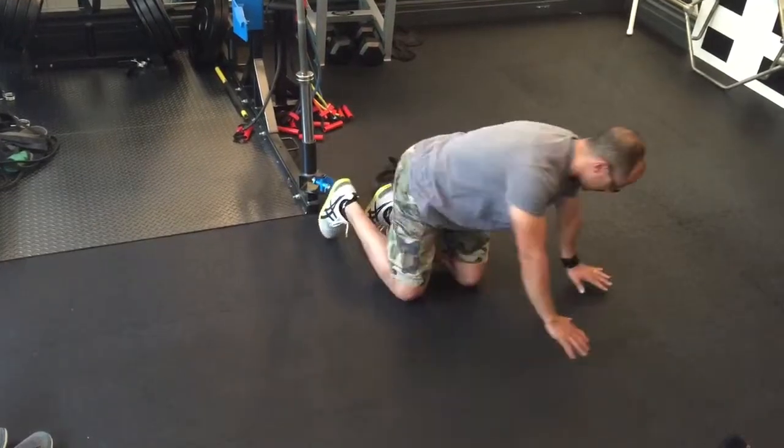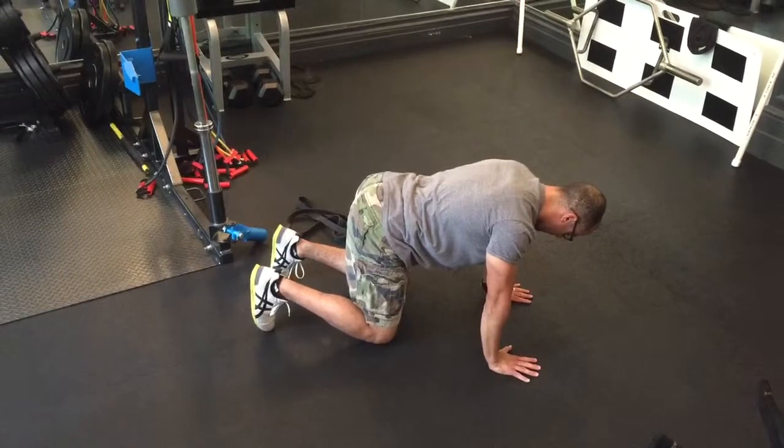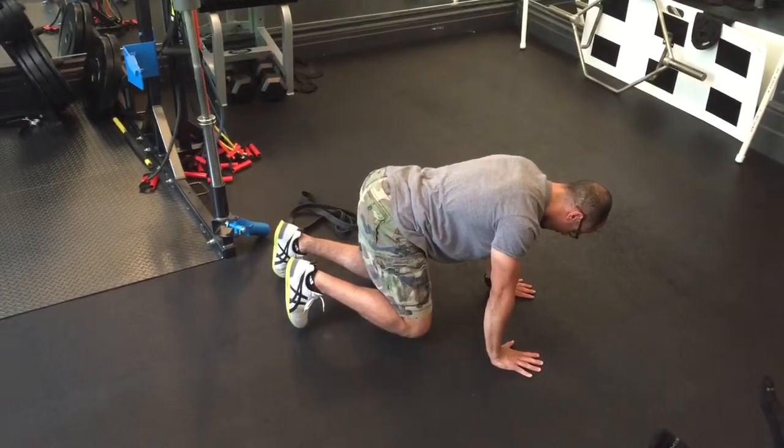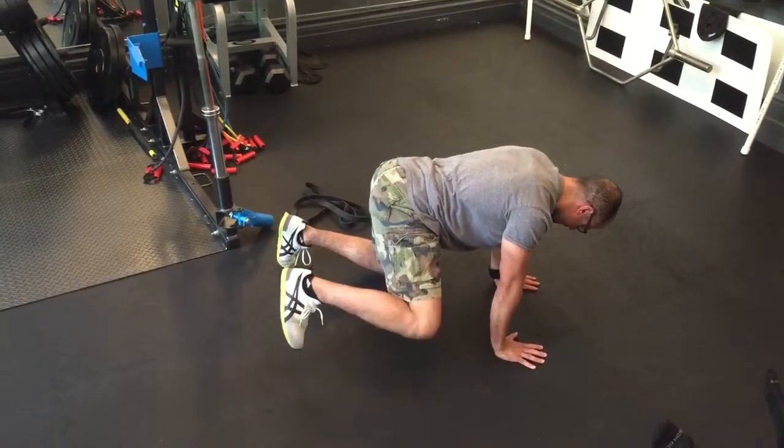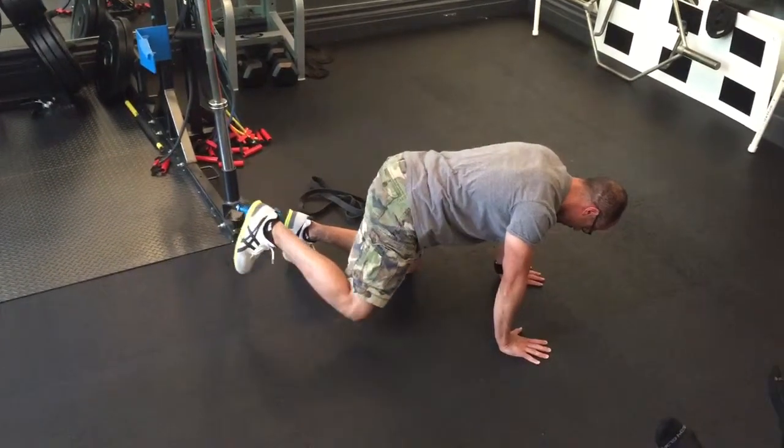Actually, I'll face this way so you guys can see it. The foot is going to be completely flexed. I'm going to drive in a bit and then go out and do a small rotation.